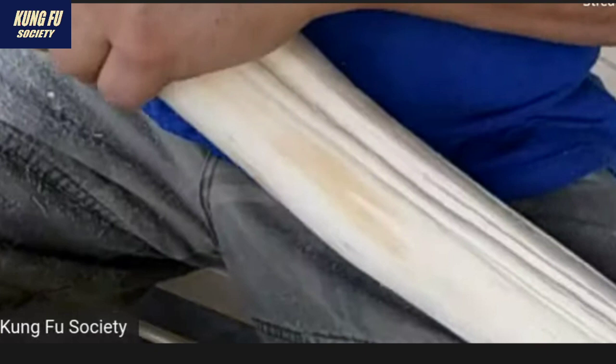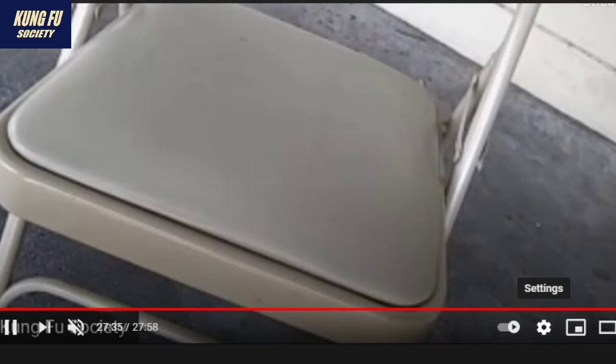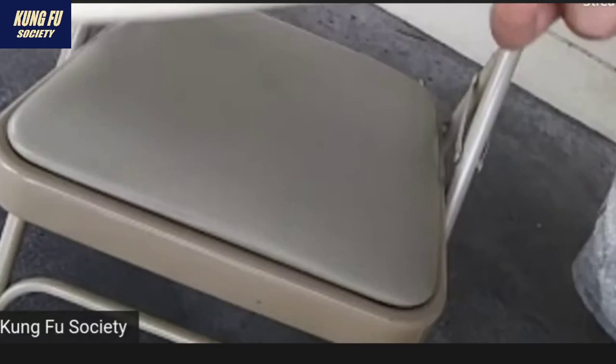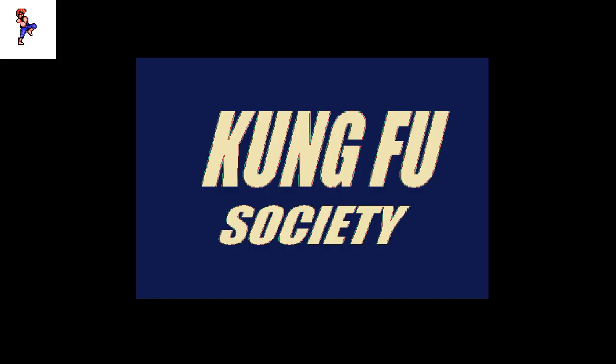I'm just gonna show it to you guys. All right, so there it is — all smoothed out, sanded down, no splinters.